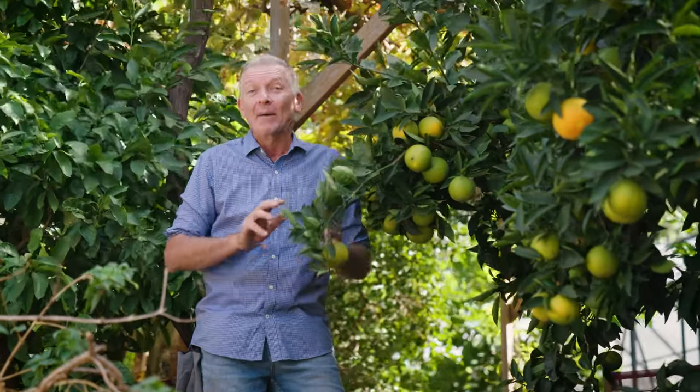Follow these few simple steps and you'll find citrus are the easiest and most rewarding fruit trees you'll ever grow. Have a great day.